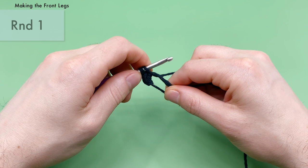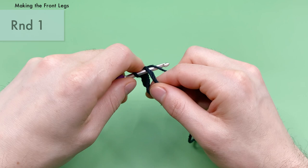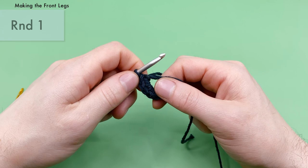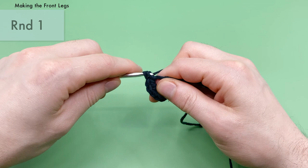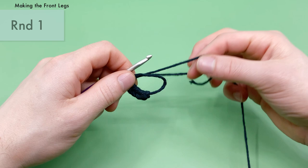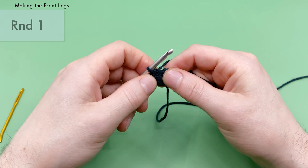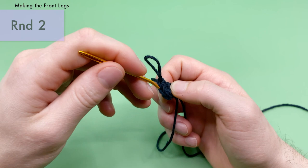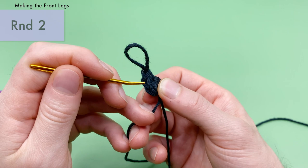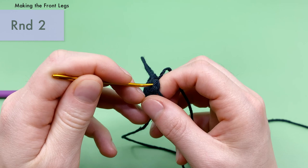Continue single crocheting into the magic loop until you have six total. Once done, pull the tail end nice and tight to close up the magic loop — that's the end of round one with six single crochets. To count your stitches, pull your loop out and look at the V stitches at the top — you should see six of them. The pattern is made in the round, meaning we keep working in a spiral without turning for the entire pattern.